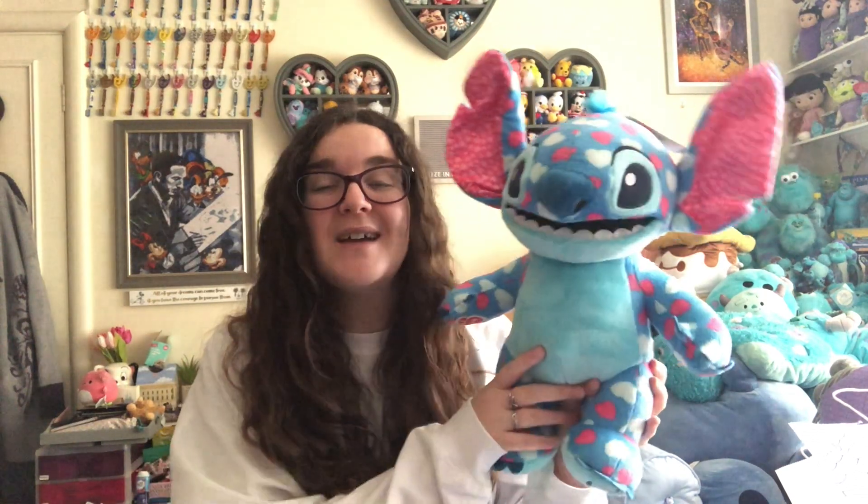That is my Valentine's Day themed plush review. I really hope you enjoyed it — please give a big thumbs up if you did, and comment down below letting me know whether you bought this plush or whether you're going to. I'll be back on Friday for my Disneyland Paris haul, which I'm really excited to share with you, even though sadly I only bought one plush. I hope you will join me on Friday for that. Have a great week and I will see you then — bye friends!